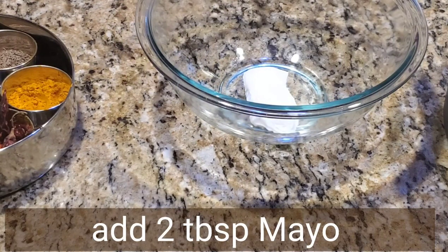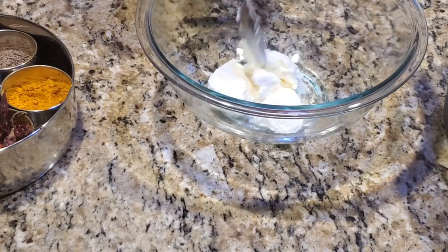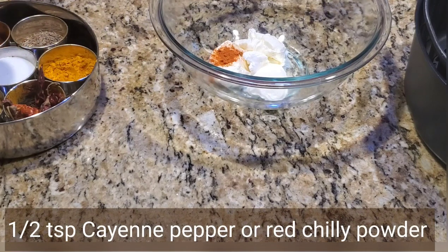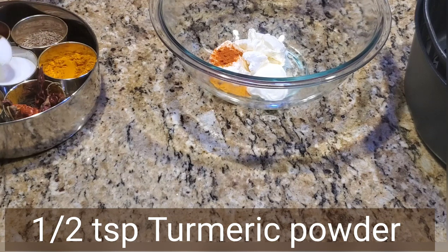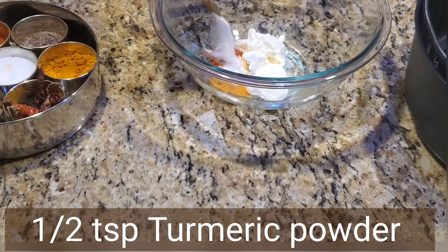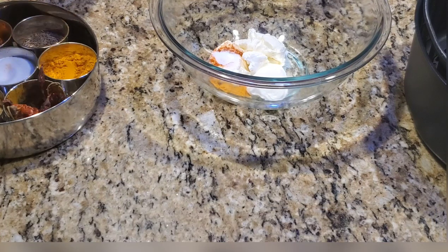In an empty vessel I'm taking two tablespoons of mayonnaise — this is for the marination. You can see here: half teaspoon red chili powder or cayenne pepper, half teaspoon turmeric powder, salt to taste, and half teaspoon coriander powder.